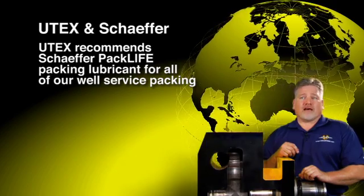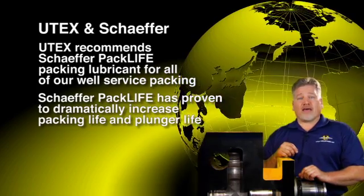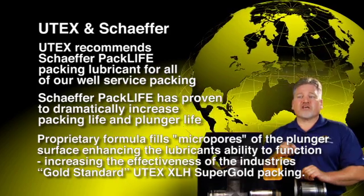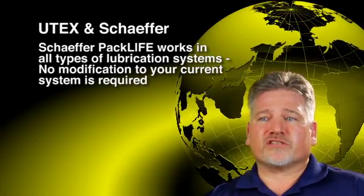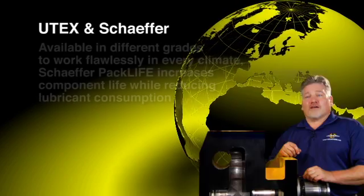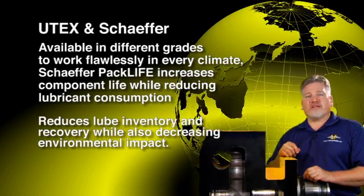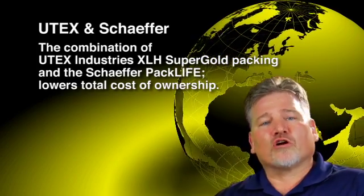UTex recommends Schaefer Pack Life packing lubricant for all of our well-service packing. Schaefer Pack Life has proven to dramatically increase packing life and plunger life. The proprietary formula fills the micropores of the plunger surface, enhancing the lubrication's ability to function and increasing the effectiveness of the industry's gold standard UTex XLH Super Gold packing. Schaefer Pack Life works in all types of lubrication systems — no modification to your current system is required — functioning in air-over-oil and grease delivery system setups. Available in different grades to work flawlessly in every climate, Schaefer Pack Life increases component life while reducing lubricant consumption, reducing lube inventory and recovery while also decreasing environmental impact. The combination of UTex Industries XLH Super Gold packing and Schaefer Pack Life lowers total cost of ownership.